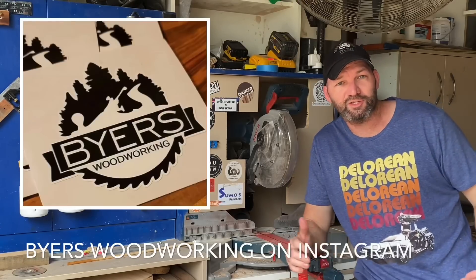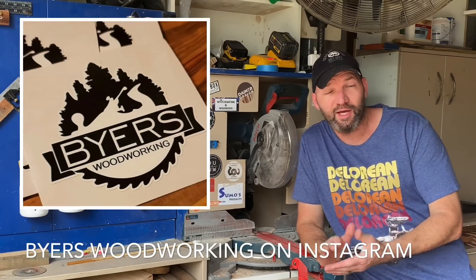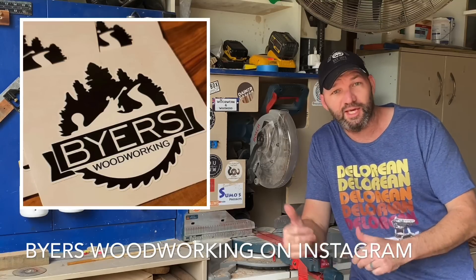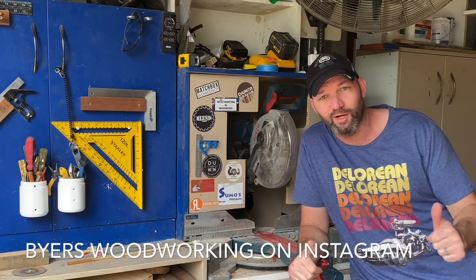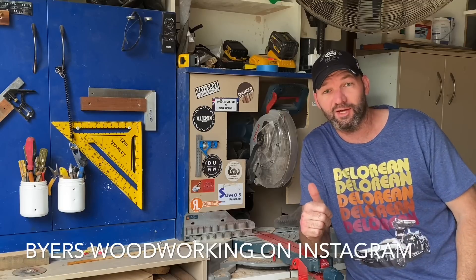Sticker sponsor shout-out is Justin from Byers Woodworking in America. He's an international — his sticker will end up on the wall somewhere. He's a huge supporter. I thank you very much and appreciate the sticker when it gets here.